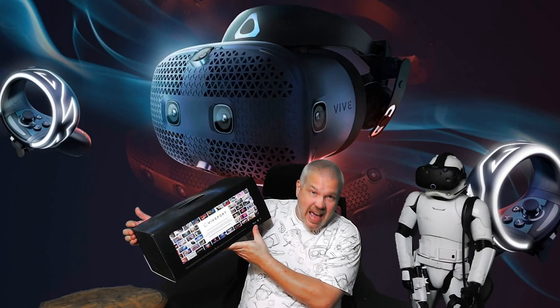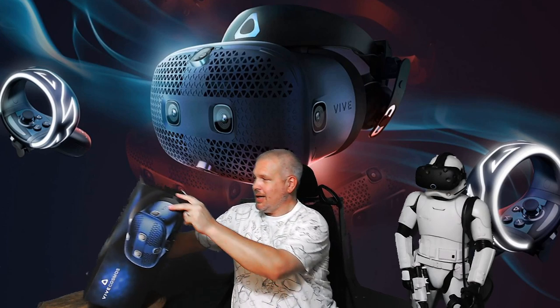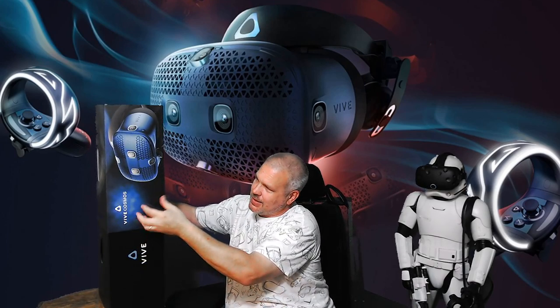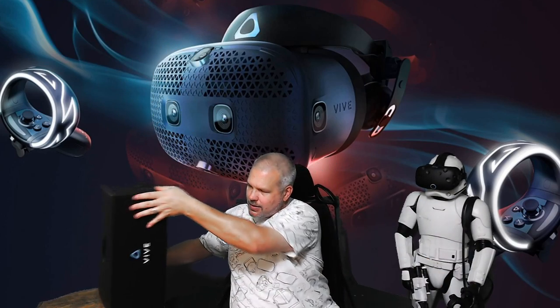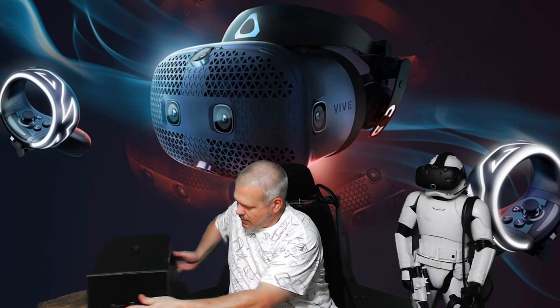Alright, let's go ahead and get the sleeve off and see what's in the actual box. The moment is finally here — taking the outer sleeve off and man, that is a hefty box. It has some weight to it, there's the Vive logo, and of course always got to have some tape.